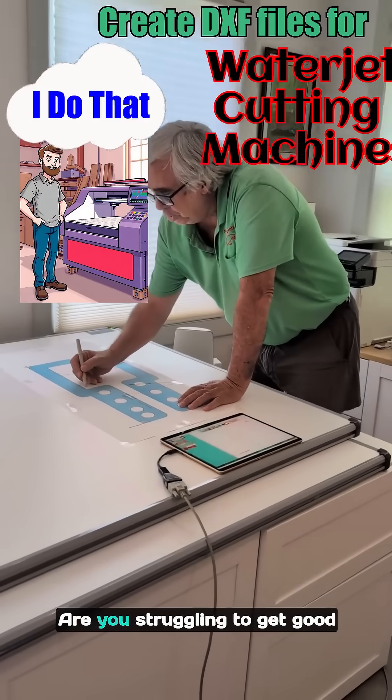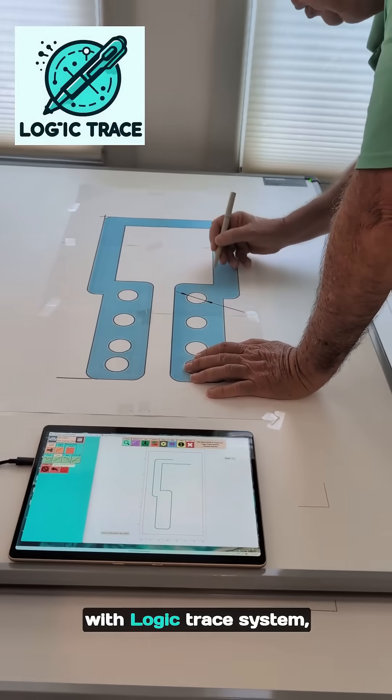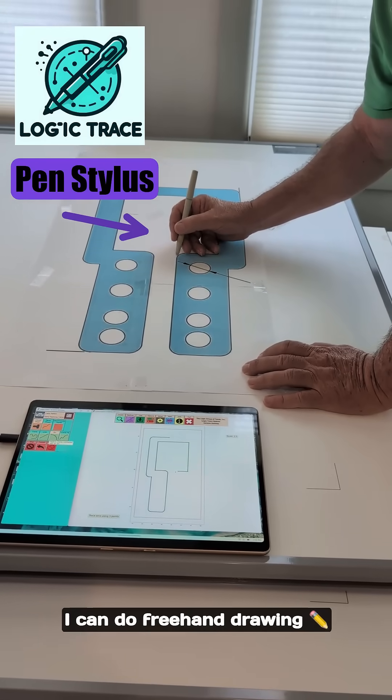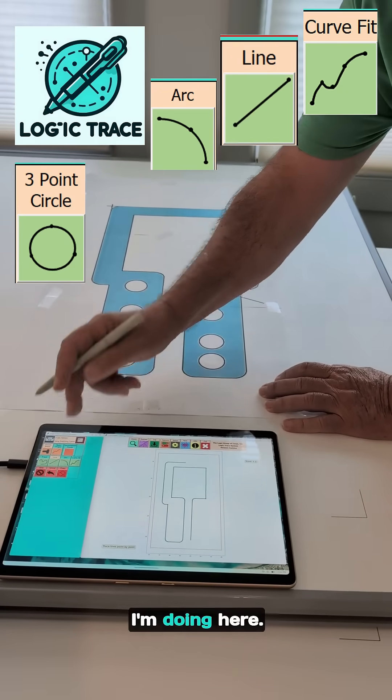If you have a water jet cutting machine, are you struggling to get good DXF files for that water jet? With a Logic Trace system, all I have to do is place a part or pattern on the board and trace it out with a pen stylus. I can do freehand drawing, or I can do lines, arcs, and circles like I'm doing here.